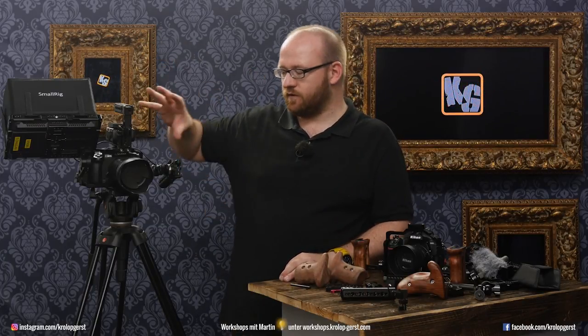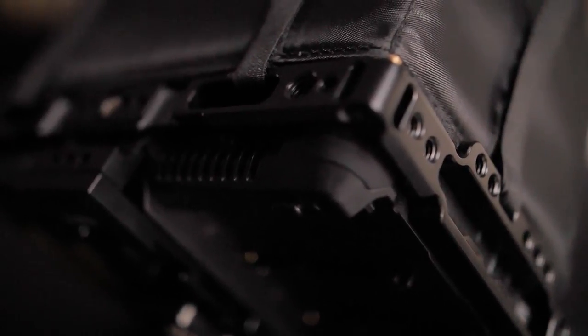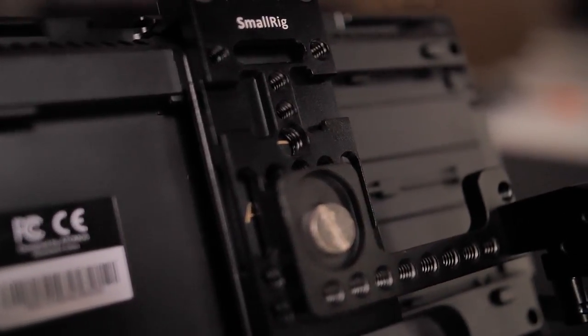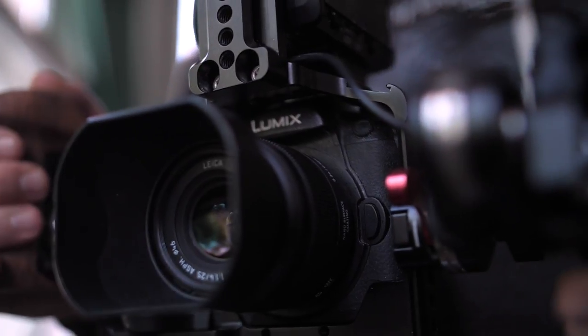We have two specific purposes. One is filming from a tripod — not a small one like this — where we use a big monitor, in this case the Atomos Shogun. Another is using the camera handheld, in which case we detach the monitor and just hold the camera in our hands.